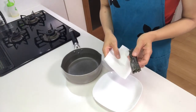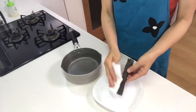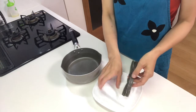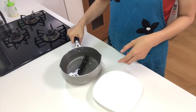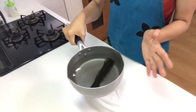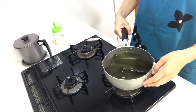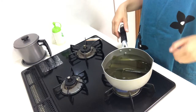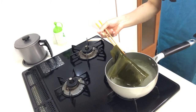First, I'm going to make dashi stock. Wipe kombu with a cooking paper and put it in water, then let it stand for about 30 minutes to bring out the taste. Okay, 30 minutes have passed, so heat it over medium heat until just before boiling. It almost boils, so take the kombu out of the pot.